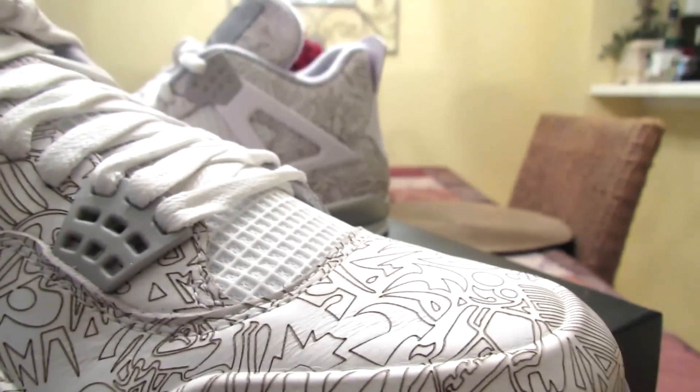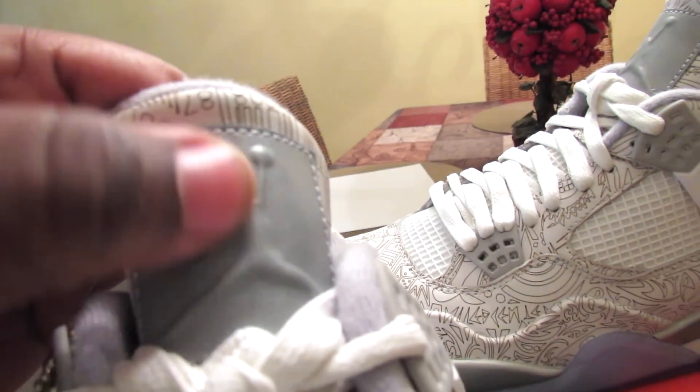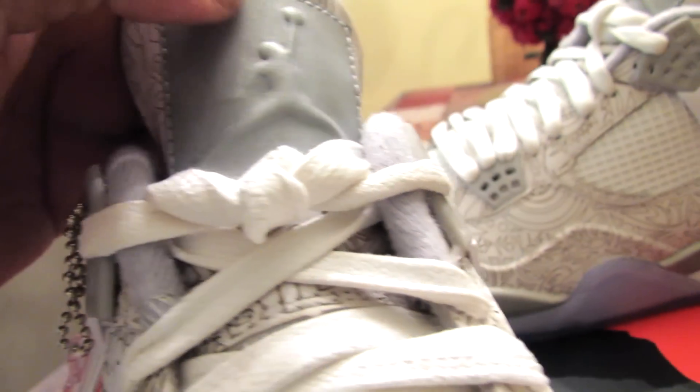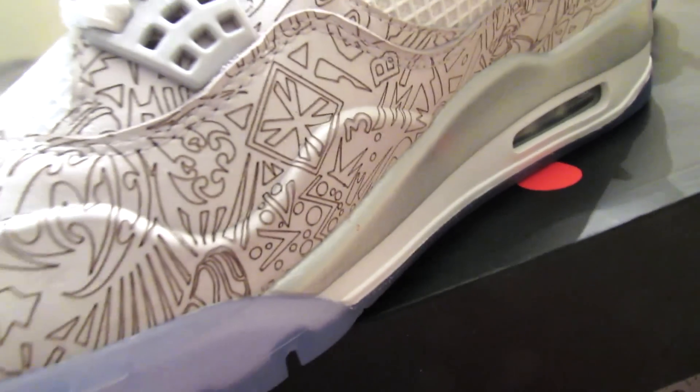I don't even know if I got the Jordan face on mine — I ain't seen it yet. I don't like this part though. This reminds me of the 5-lap 3's. I don't like that. So that's a little — a little gray.